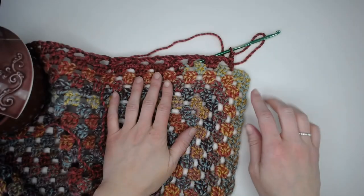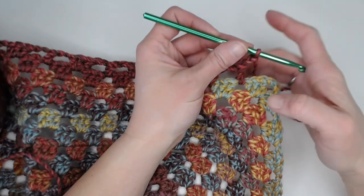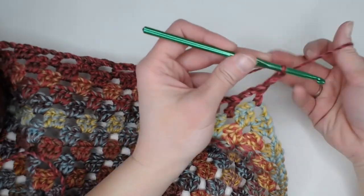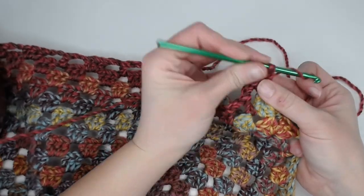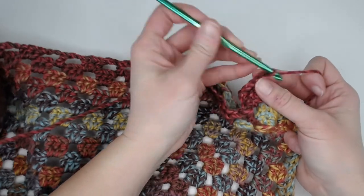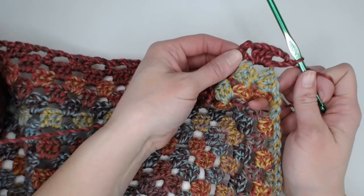Corner number two of our blanket border. In that corner stitch, we will always begin with one double crochet, then chain two, three double crochets, chain two, and one double crochet all in that corner stitch right there.